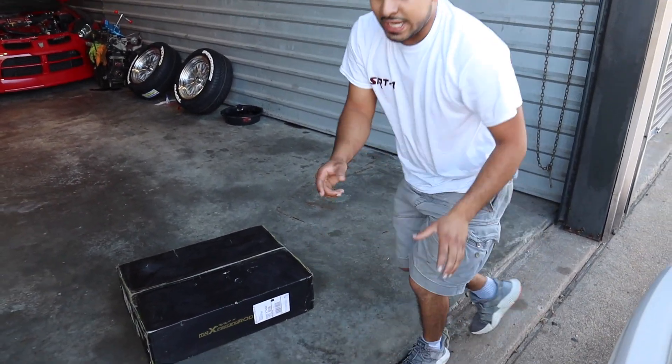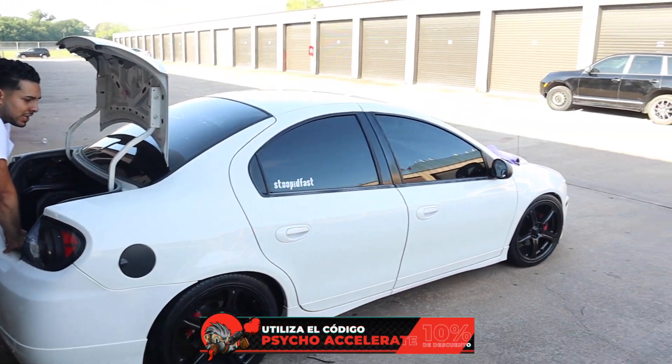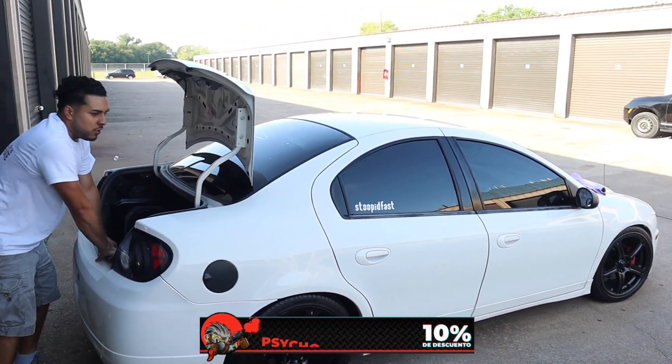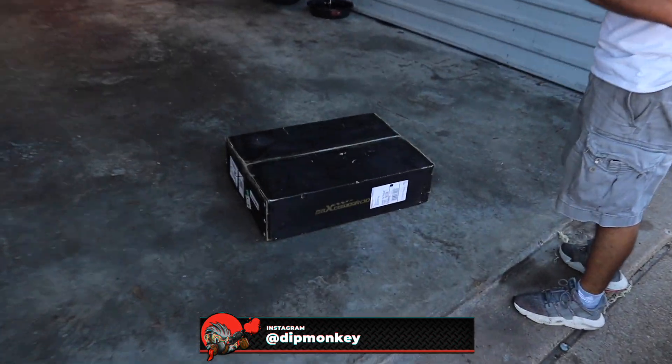Let's see how it rides. Let's see if they can replace the lower spring that we have right now on this bad boy. As you can see, it's not really stable, but hopefully these coilovers are going to make it really, really good.